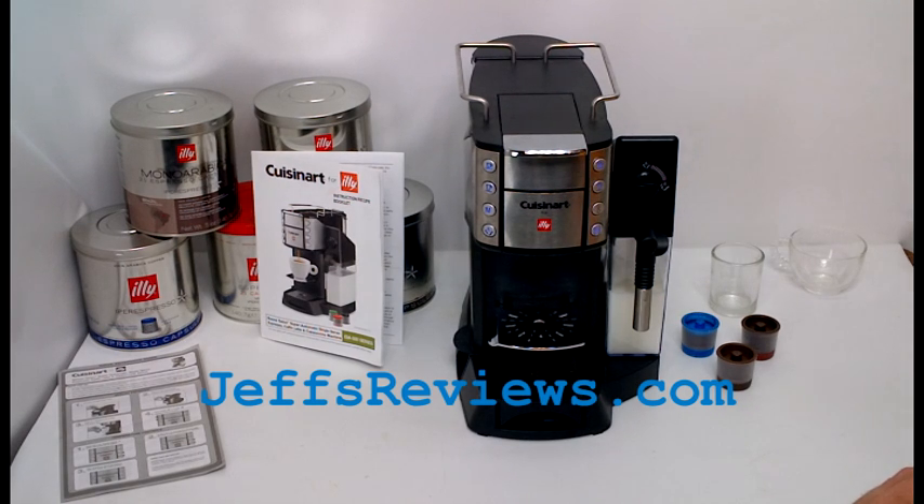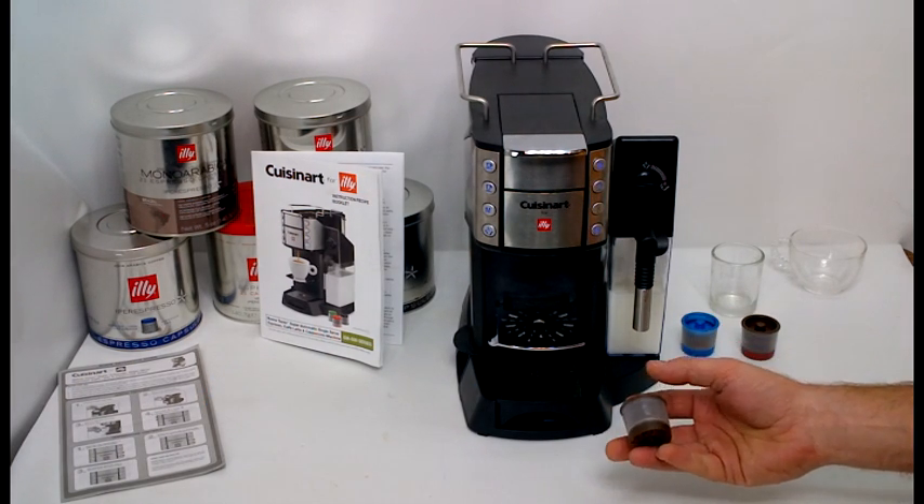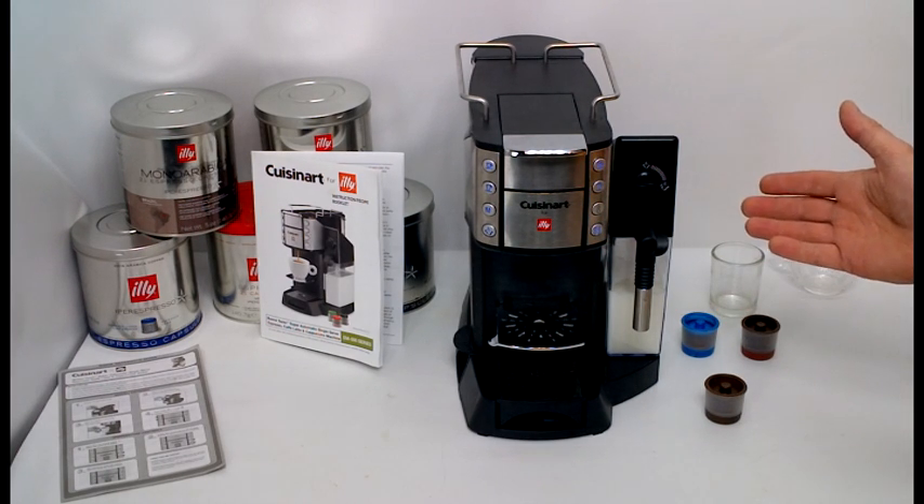Welcome to Jeff's Reviews. This is Jeff. Today I'm taking a look at the Cuisinart Juana Taza Super Automatic Single Serve Espresso Cafe Latte and Cappuccino Maker. It's for the Illy Hyper Espresso Capsules. Here's one of the capsules. The model number is EM500.